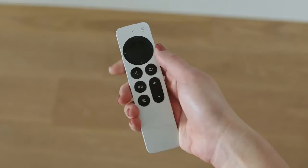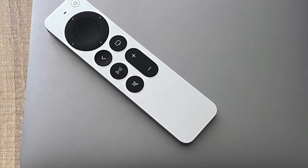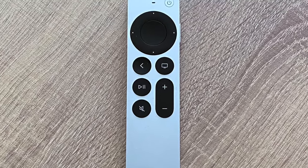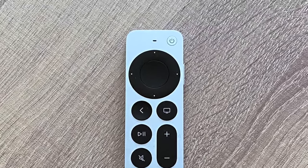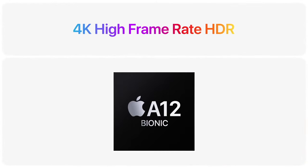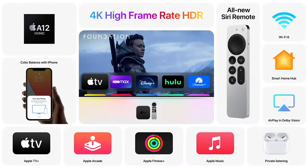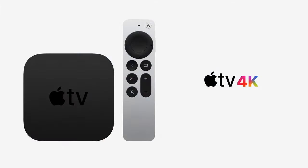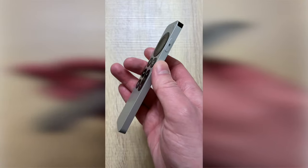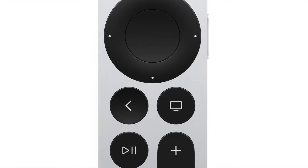Hey everybody, welcome to my video about how to use the new Apple TV 4K remote. In this video, I'll be going over all the features, tips, and tricks for using your Apple TV 4K remote. I recently bought the new Apple TV 4K and have really been enjoying it. While I found the remote to be reasonably user friendly, I did have to research some things here and there, so I thought I'd make this user guide to show you all the features of the new remote and some tips about how to use it better. We'll start at the top and work our way down.